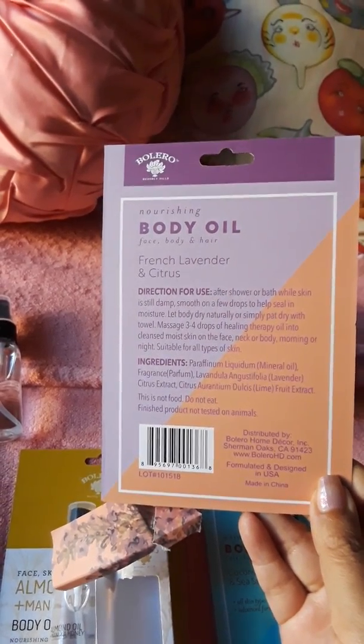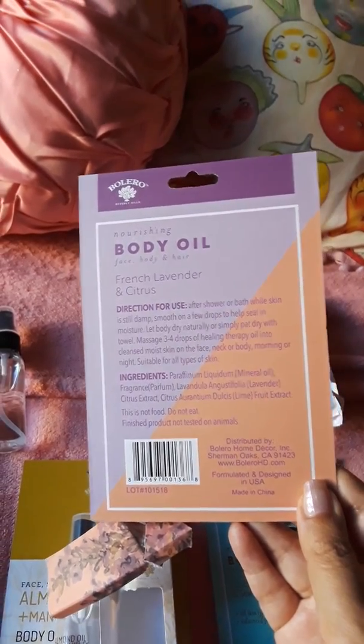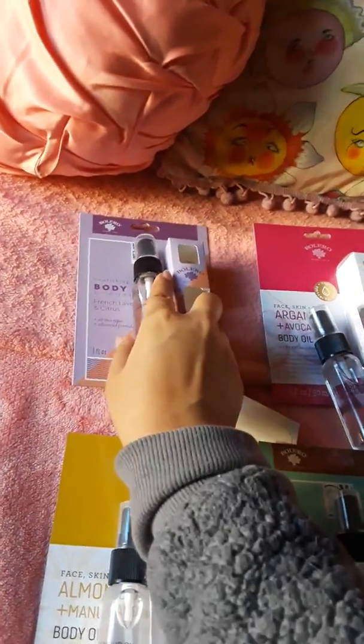The ingredients aren't that bad — you can see on the back there's not a lot of additives. And again, these are all a dollar each.